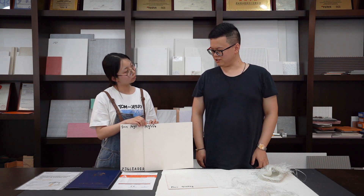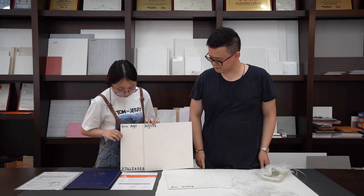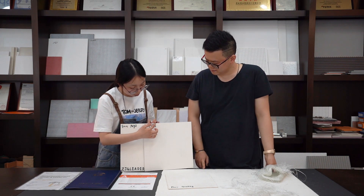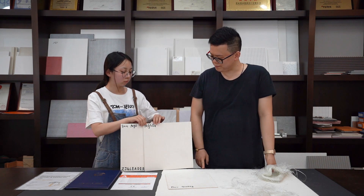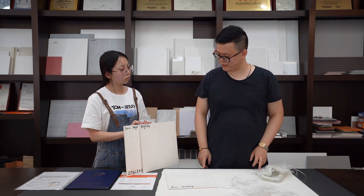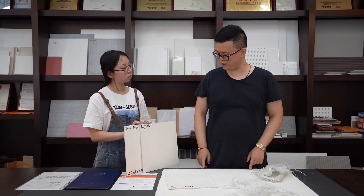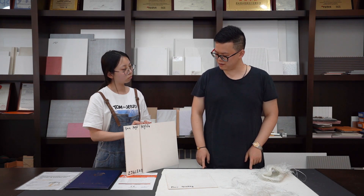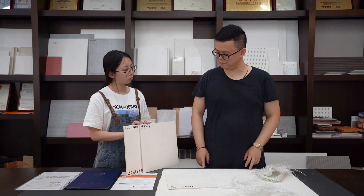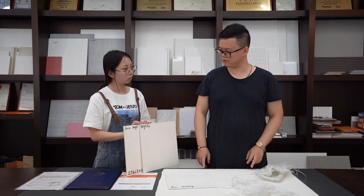Hello Lucas, I have some questions for you. Hello Jenny, what can I help you? Could you please tell me what's the difference between MGO and MGSO4 board? The main difference is that one board uses magnesium chloride and one board uses magnesium sulfate without chloride. The chloride ion means the board will cause metal to corrode, while the board without chloride will not corrode metal. That's the main difference.